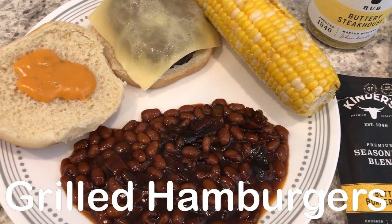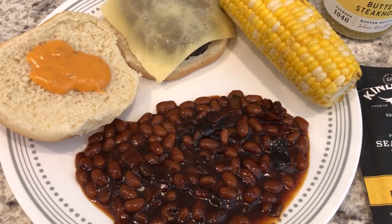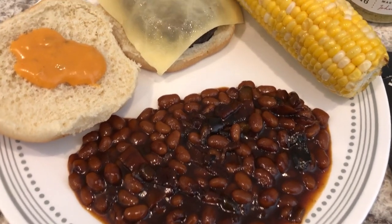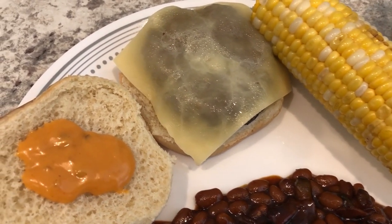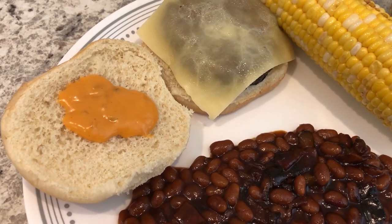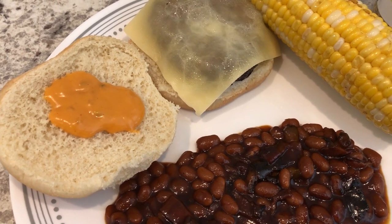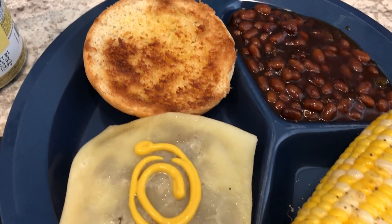For dinner tonight we are having grilled burgers. I made some baked beans — I did record a dinner video a while back showing how I made them and I'll link that in the description. Howard's plate also has grilled corn and a burger with white cheddar cheese. He doesn't like his bun toasted, so he added some thousand island dressing on his burger — no avocado because it wasn't ripe.